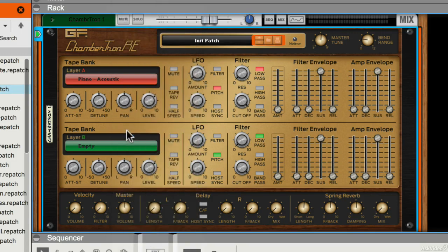Or here is a piano. You can hear that when I let go of the keys there's no sustain, which is how it would have been with a real tape instrument because the tape stops playing.